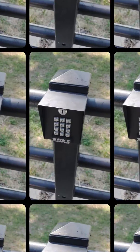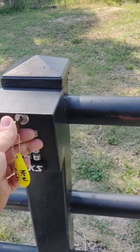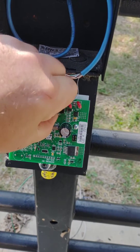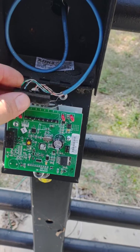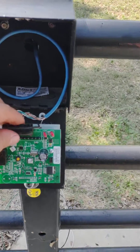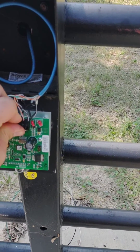So what I suggest you do before you do anything else: on this keypad, just go ahead and come in here, open it up, pull this connector off the board, give it about 15 seconds with no power, and then reapply the power. I've already done this before.